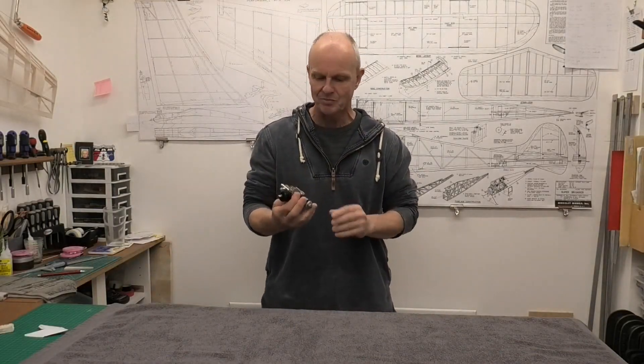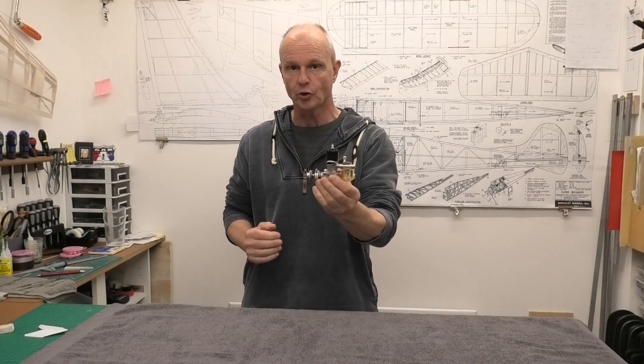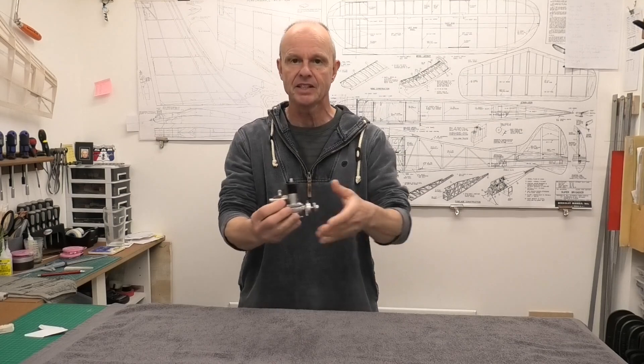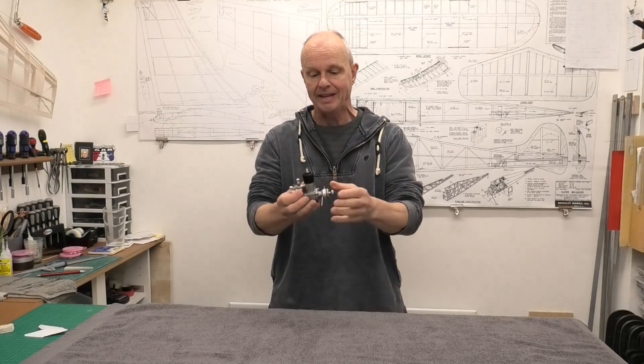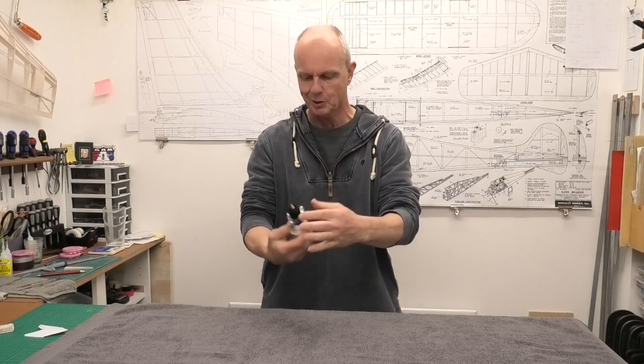Hi there. I've got a lovely engine to share with you today. This is an Olsen & Rice 23, an engine that's made in the US and dates from 1946 I believe. So let's take a closer look at this.